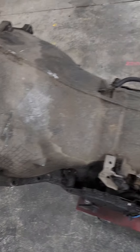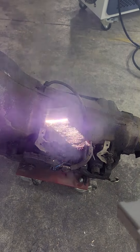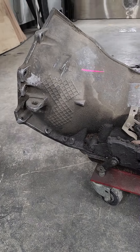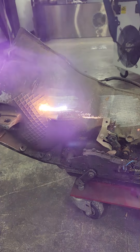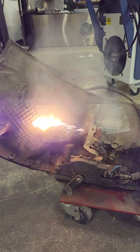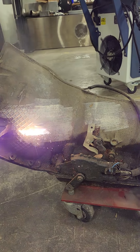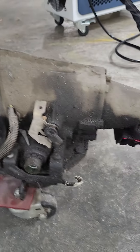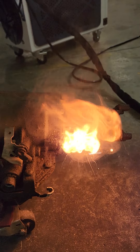All right, here's a new video of the laser machine. We're gonna see what it does on a dirty-ass transmission. Pretty clean. That's pretty impressive. Much of grease right there.